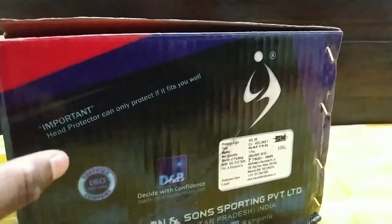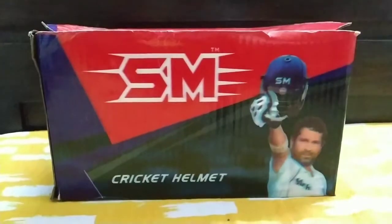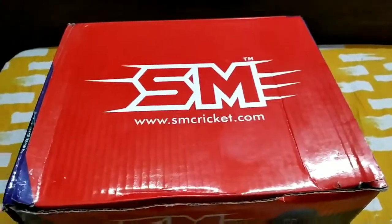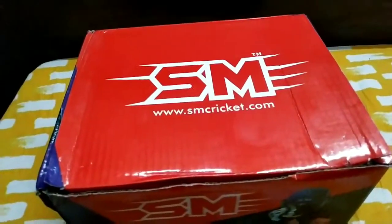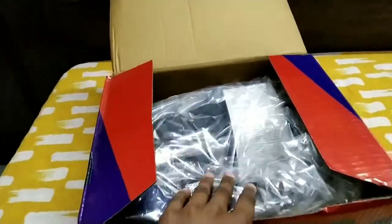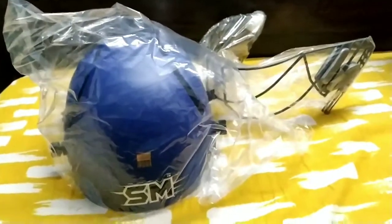You can take the correct helmet size and then it will protect you. So now let's unbox it. There is nothing in the top. You can open it quickly. I have opened the helmet and we are going to remove it outside. Here is the helmet — we are going to remove it from the polythene. I have removed the helmet.